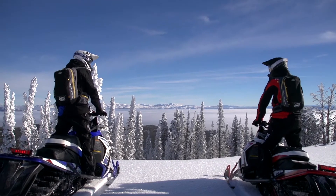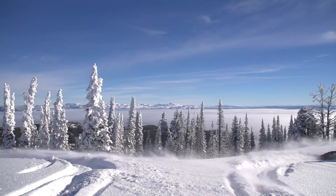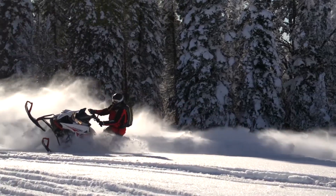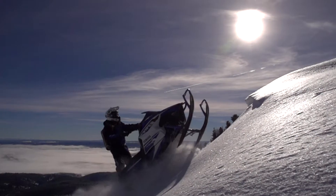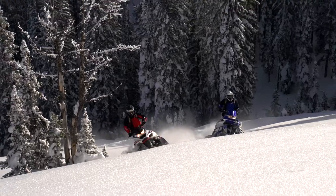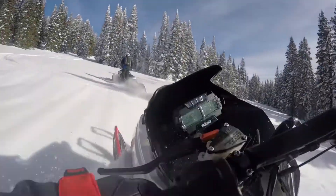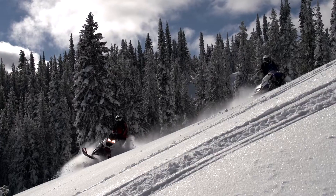Last winter, Yamaha Motor Corporation unleashed a new assault in the mountains with the SR Viper MTX series of deep snow mountain sleds. Built upon the lightweight and balanced SRV chassis and powered by the high-performance Genesis engine, the MTX series immediately changed opinions regarding the capabilities of a four-stroke powered mountain snowmobile, and during its successful first season even won a Jackson Hole World Championship hill climb title.